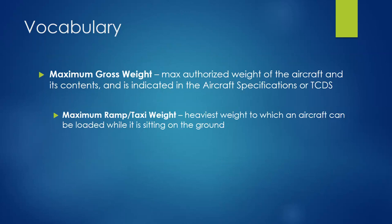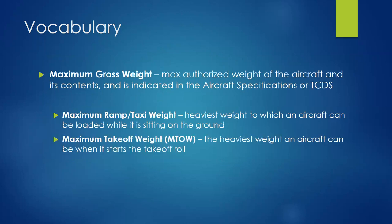The maximum ramp/taxi weight is the heaviest weight the aircraft can be loaded while sitting on the ground, in contrast to the maximum takeoff weight (MTOW), which is the heaviest weight the aircraft can have when it starts its takeoff roll. Why the difference? On a long-haul aircraft flying 16-18 hours from New York to Dubai, they need maximum fuel. The plane is certified to burn off a certain amount of fuel taxiing from the gate to the runway — that's the difference between ramp weight and takeoff weight.